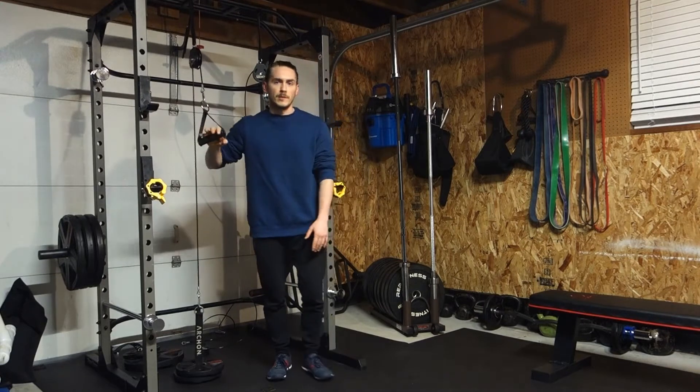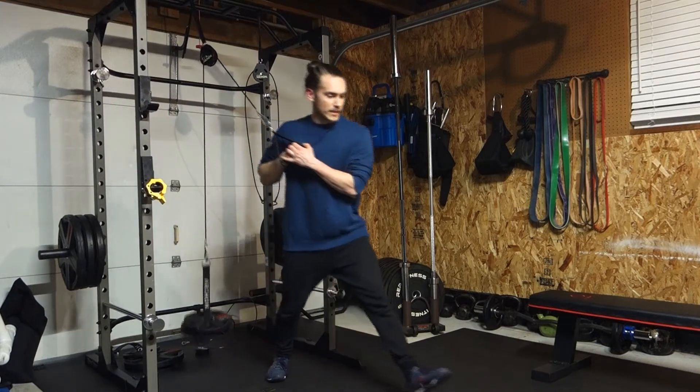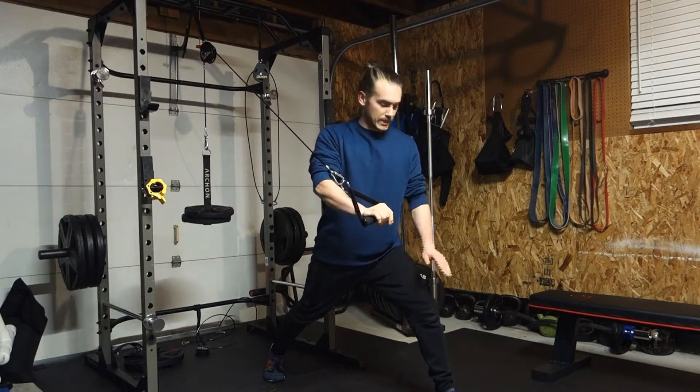So what we're going to do is we're going to take the cable, pull it close to ourselves right here, and then we're going to step out with it. So now all the way out there with it. We're going to create a split squat kind of stance.